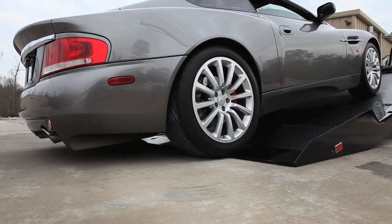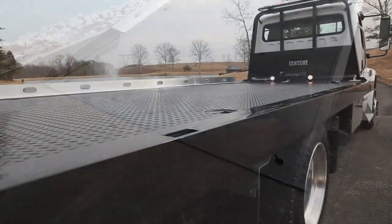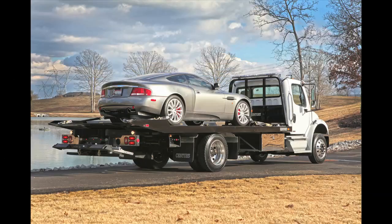The Steel Sentry and Vulcan LCG carriers come standard with 11 key slots on the deck — 5 across the rear section and 3 on each side — making it easy to secure any load.